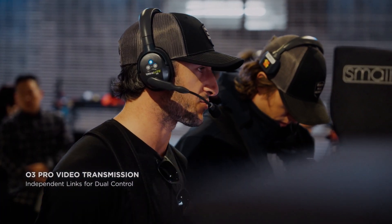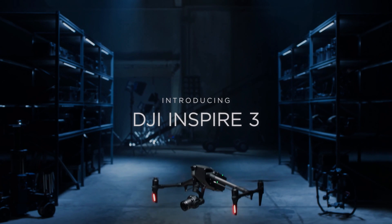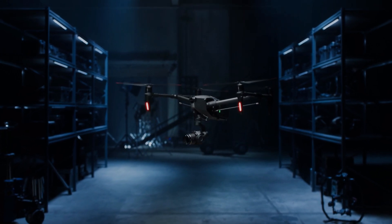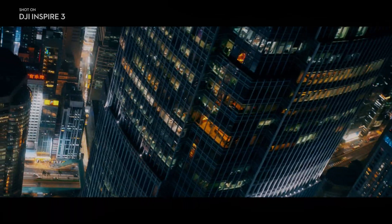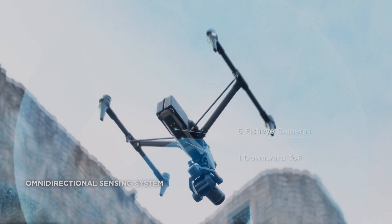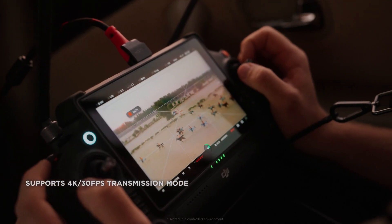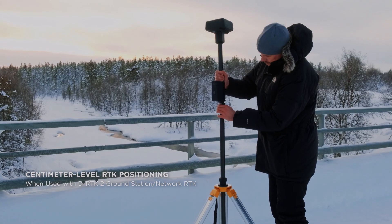The gimbal features advanced stabilization technology that allows for smoother footage even in challenging environments. It also has an improved range of motion, allowing for more creative shots from different angles. The DJI Inspire 3 camera boasts an upgraded obstruction-free tilt to a maximum of 80 degrees as well as 360-degree horizontal pan.